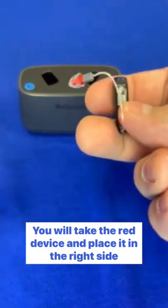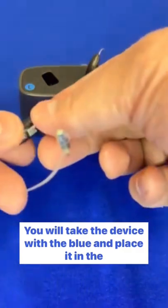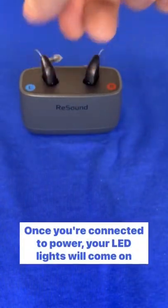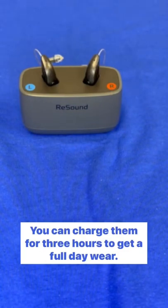You will take the red device and place it in the right side of the charger. You will take the device with the blue and place it in the blue side of the charger. Once you're connected to power, your LED lights will come on letting you know that they are seated properly. You can charge them for 3 hours to get a full day's wear.